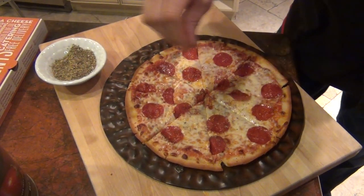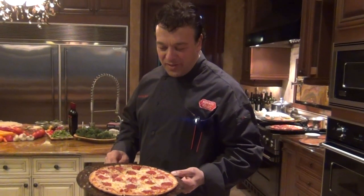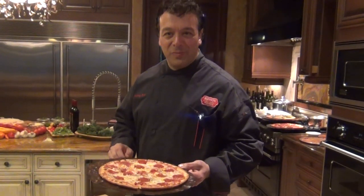A little touch of oregano. This is a classic pepperoni-style pizza, ready to eat at home.